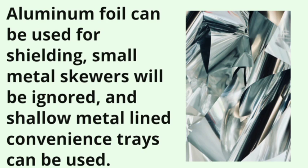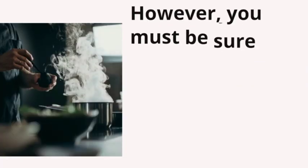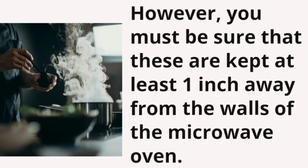Aluminum foil can be used for shielding. Small metal skewers will be ignored, and shallow metal-lined convenience trays can be used. However, you must be sure that these are kept at least one inch away from the walls of the microwave oven.